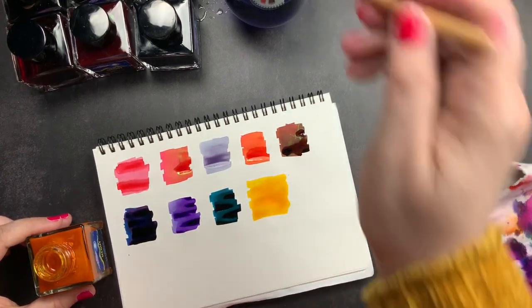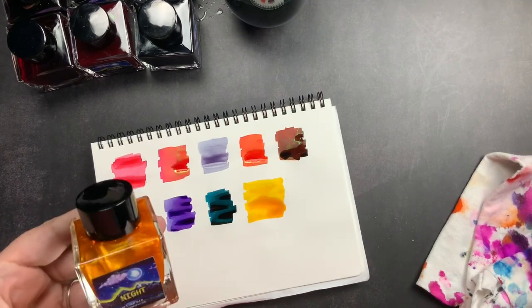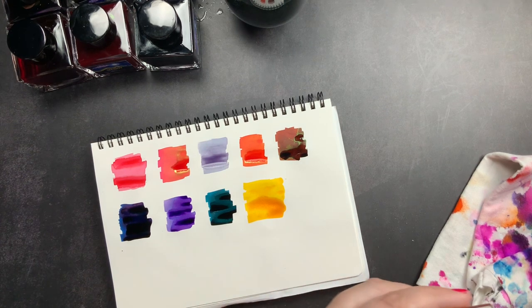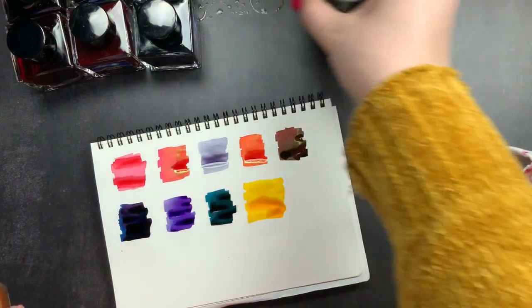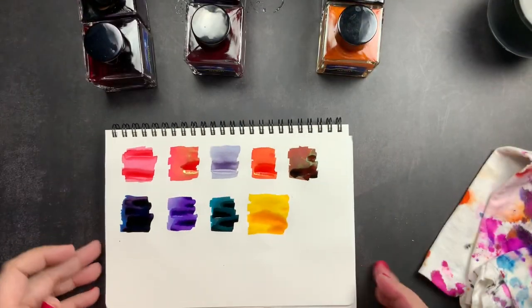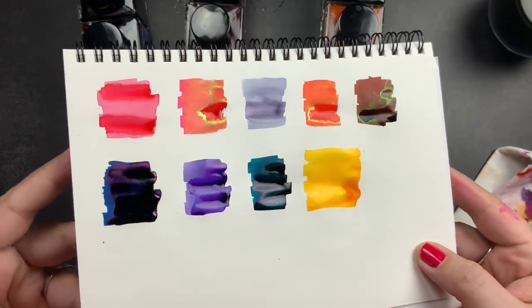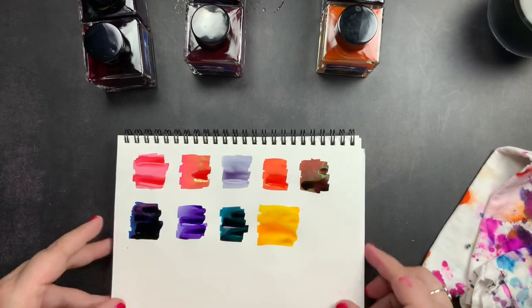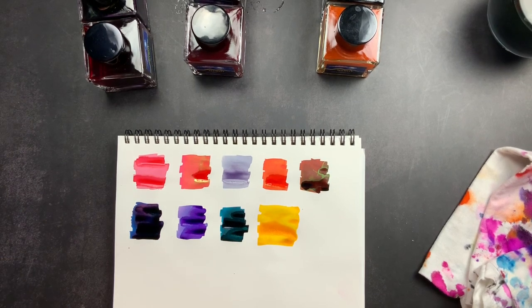Peter and Belinda are always working to develop new colors and also reformulate existing inks to improve them. They work to change their bottle designs, cap designs — everything just to improve as they go, which I really appreciate. I'm going to reorganize these so I have them in line and show you the wet swatches — you can already see some of the shading, sheen, and shimmer starting. I'm going to leave this to dry and then come back to check it out — I'll pause the video and go take care of some planner-related things.